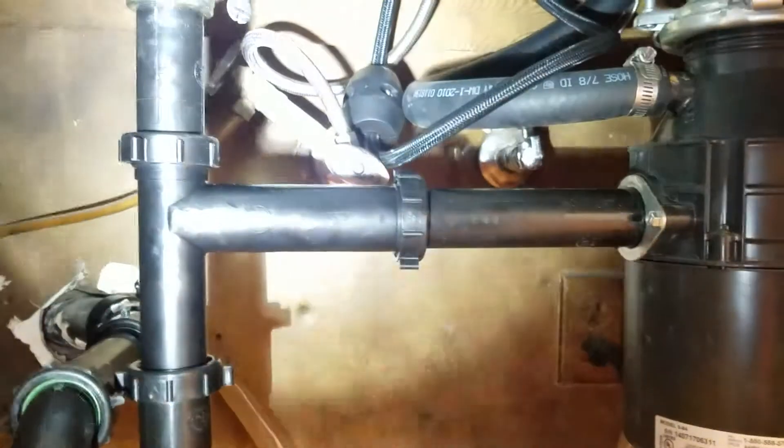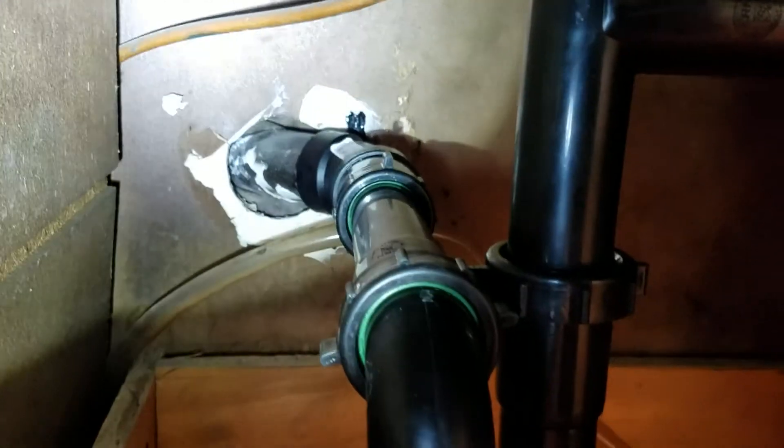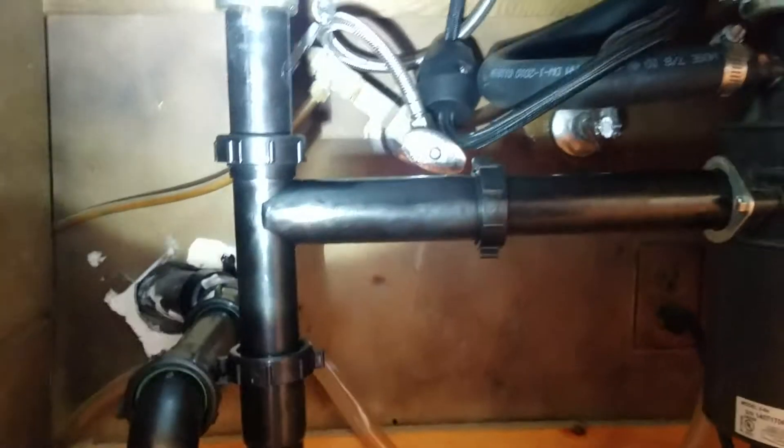We did put in a new telescoping kit, tubular coming over to the basket strainer. We cut back, put an inch and a half schedule 45 in there, then a tubular P-trap, tubular extension, and then of course coming up to the telescoping kit.